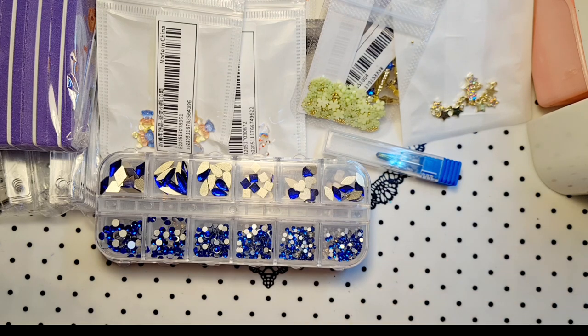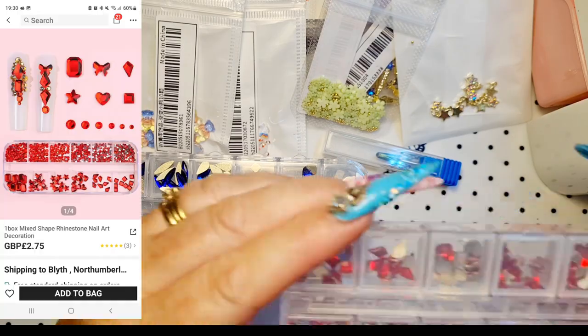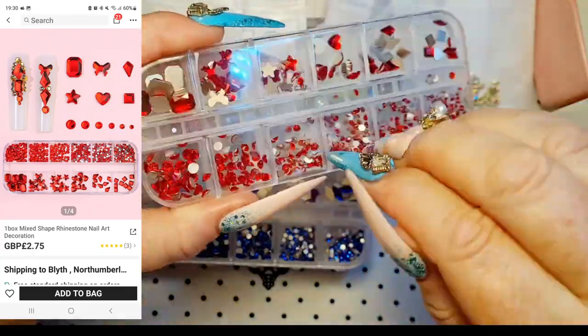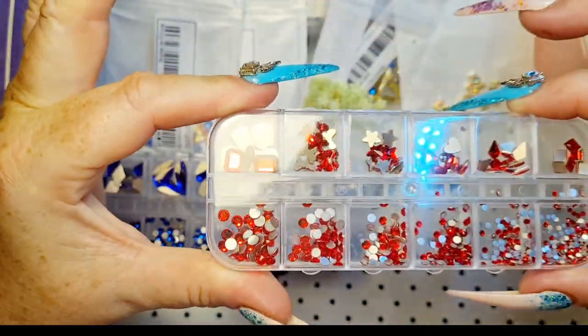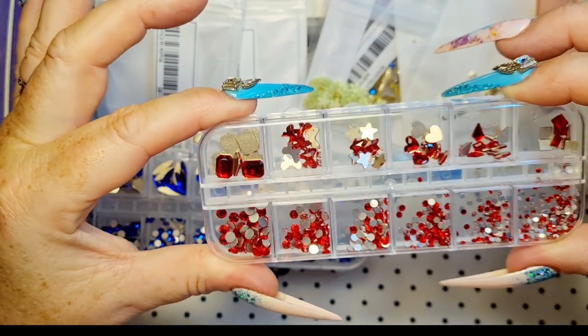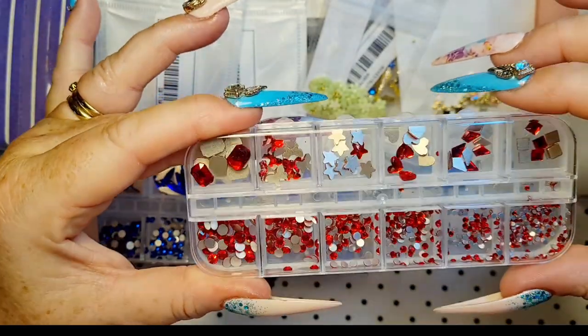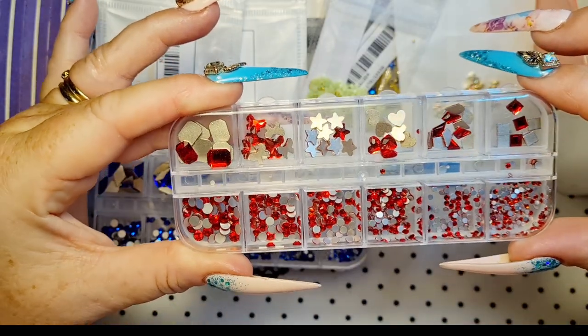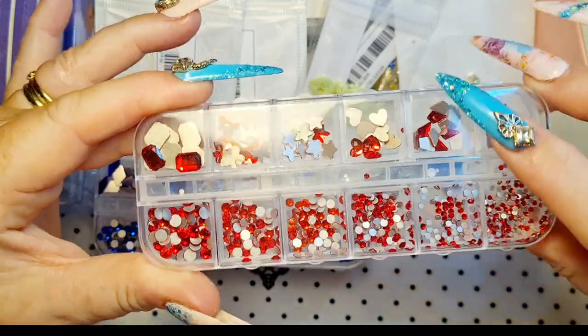And that's a few. I hope you've got yourself a cover. And then we've got the red — we've got butterflies in that one, stars, hearts, the different ones. Cute.